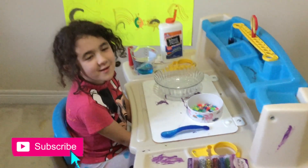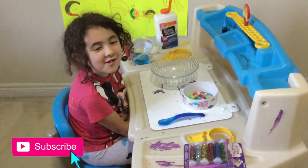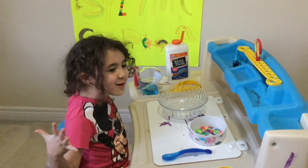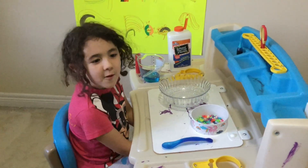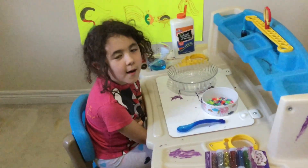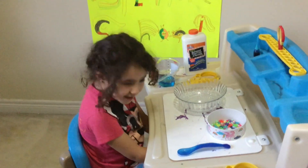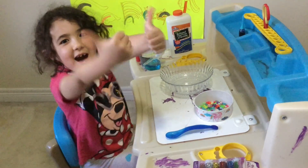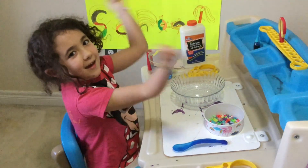Hi guys, welcome to my YouTube channel. I'm Sarah's creator. So today we'll be doing slime with glue. Before we get started, click the bell button, subscribe, and give me a thumbs up. Let's get started!